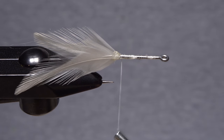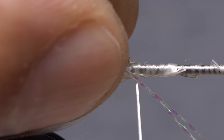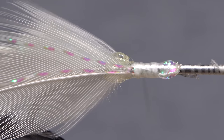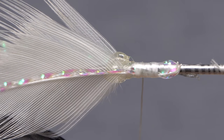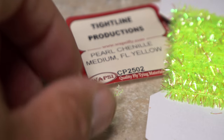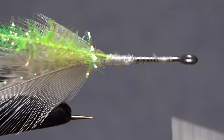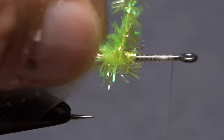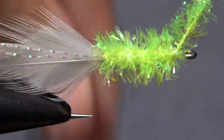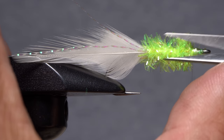Take wraps of tying thread to anchor the feather stems to the midpoint of the shank, then snip them off close. Return your tying thread to the base of the tail. Pick up the midpoint of the two strands of crystal flash, place it against the near side of the hook, and take thread wraps forward to secure it. Pull the forward-pointing portion of the crystal flash back and bind it down against the far side of the hook all the way to the base of the tail, then snip the crystal flash off even with the tips of the hackle feathers. Pick up the stripped end of the chenille, place it against the near side of the hook, and take tight thread wraps to secure it, ending with your tying thread at the initial tie-in point. Take touching wraps forward with the chenille to build up a fuzzy underbody. When you reach your tying thread, use it to anchor the chenille, then snip the excess off close and take a few more wraps to neaten up the head area.